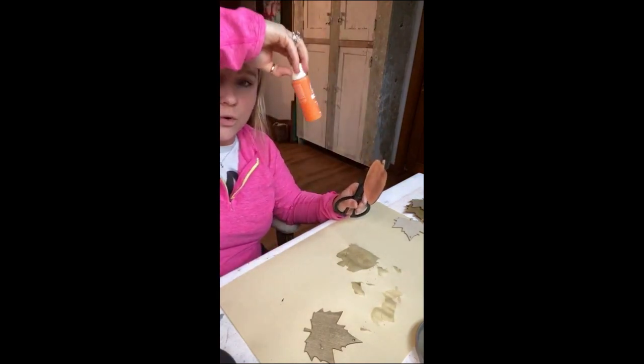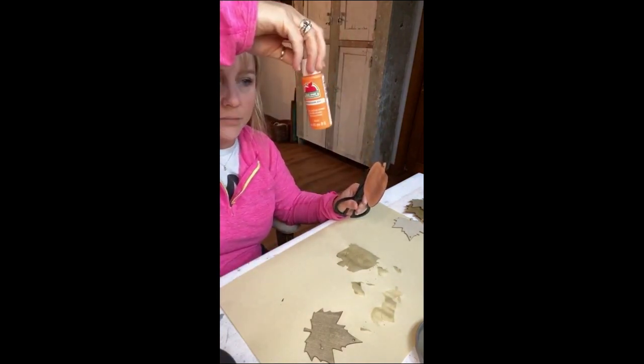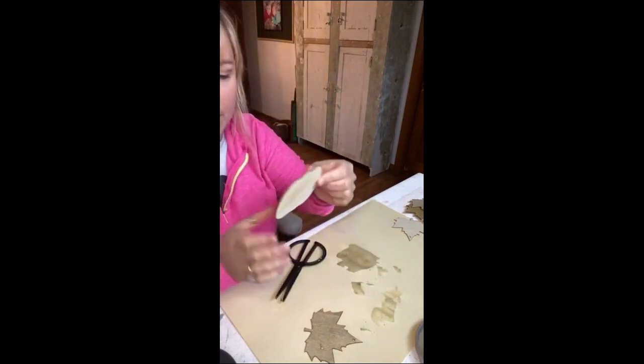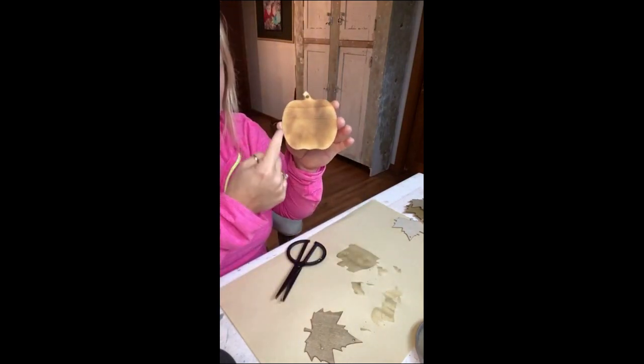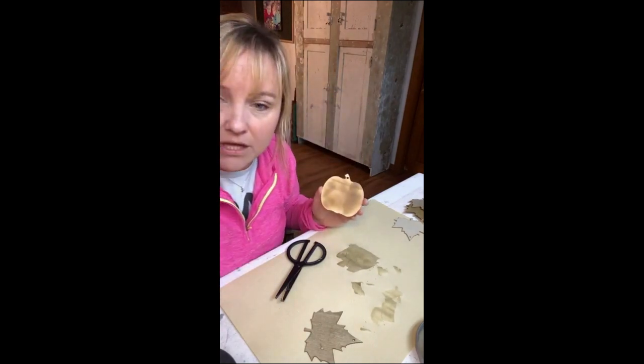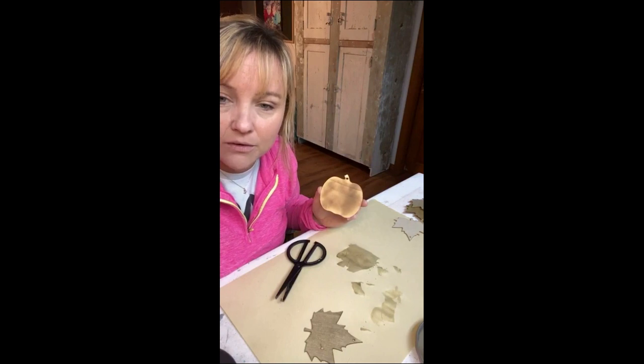You can use craft paints for the stain on pumpkins too, but this orange is too bright — I'd want to add a darker color or some red to make it more burnt orange. Again, just thin out your paint really really well with water and it's like a stain. I'm going to do those edges a little bit darker, but it's just a simple project.